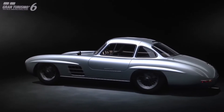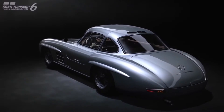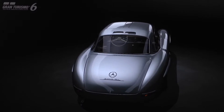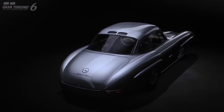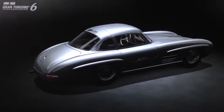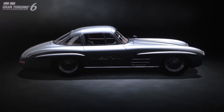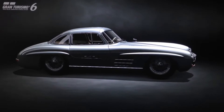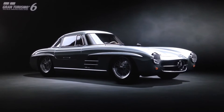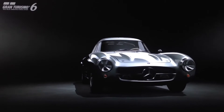We're basing it on the existing 300 SL Coupe. As far as the visual setup, we can't make it look exactly like the real 300 SLR, but all we've done is painted it silver — crystal laurel silver, which comes from the Mercedes SLR McLaren. We've fitted it with three-spoke wire wheels and removed the chrome bumpers. The actual car doesn't have any racing numbers; it's just silver, essentially a high performance version of the 300 SL Coupe.